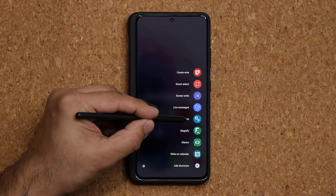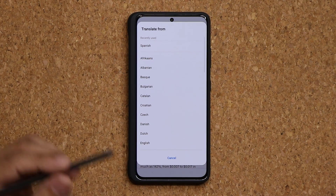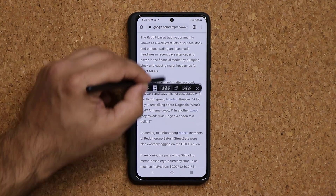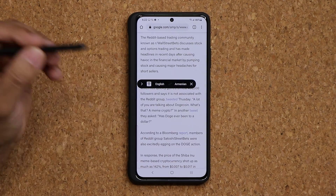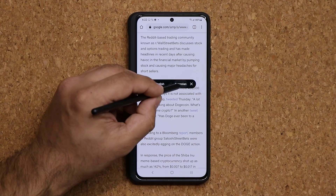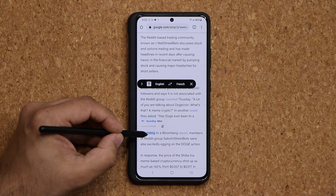Next is the Translate feature — pretty amazing. Tap Translate, choose the source language (English) and a target language, say Armenian or French. A menu appears at the top. When you hover over any word, it gives you the translation in the target language. For example, hovering over a word translates it to French instantly.